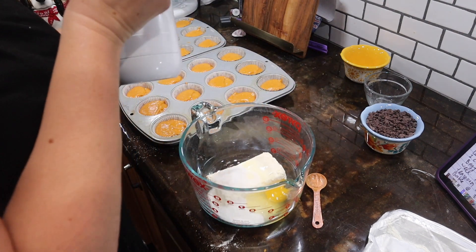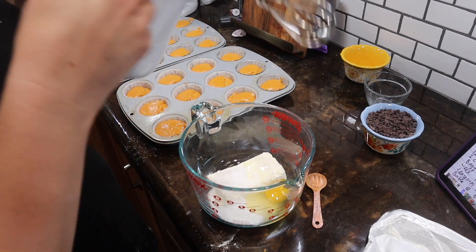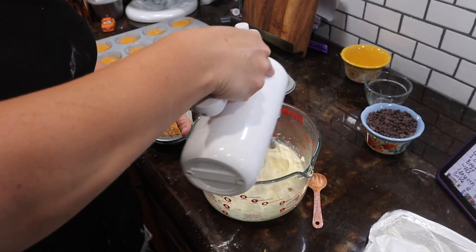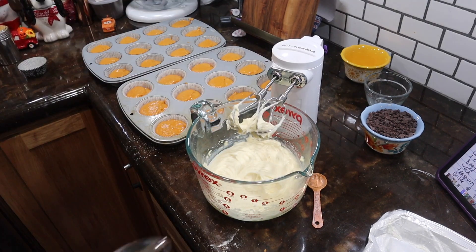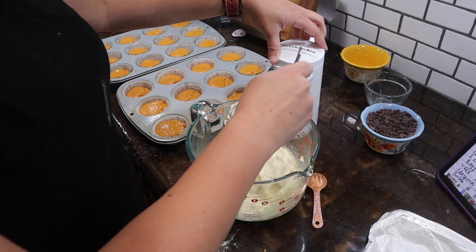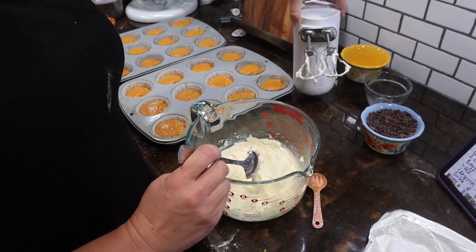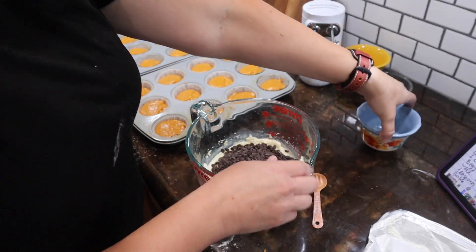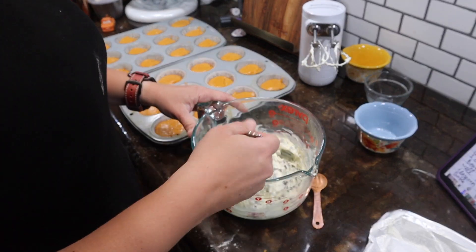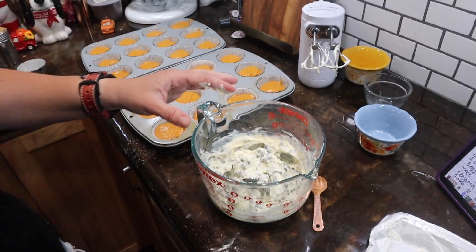We have one egg. We are going to beat that together. I chose to use the little hand mixer again. Then we need to add one cup of chocolate chips — I like mini chocolate chips better, so I used my baking liberty and went with one cup of mini chocolate chips. Stir them in.